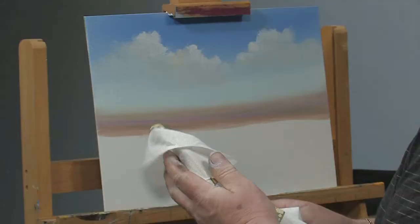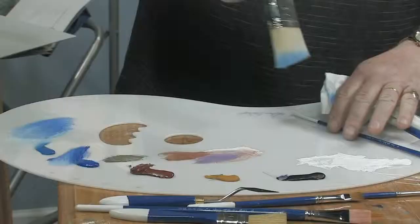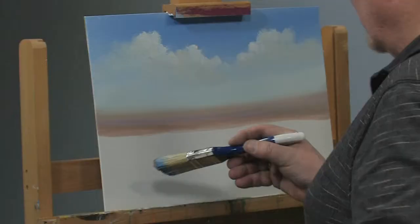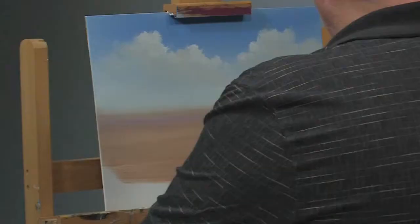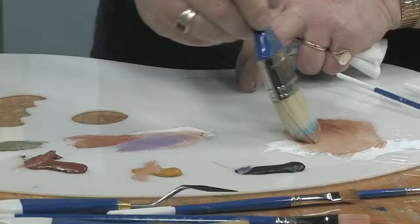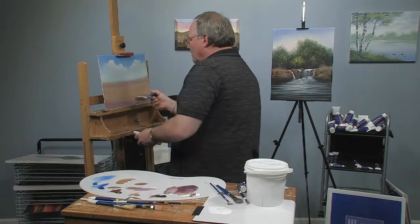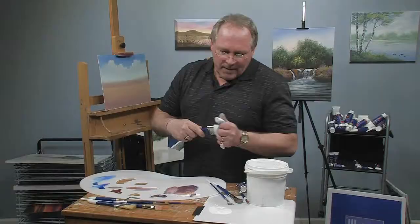I'm going to go back to this two-inch scenery brush. Blue is the complement to orange, so it will gray my oranges down somewhat. I'm going to take a little bit of white, a little bit of sienna, maybe a tad of yellow — just something for a sandy color up here in the foreground. It makes sense to switch to a bigger brush rather than use the little fan brush to cover all that foreground. I'm going to take some purple and sienna just to change the flavor and make this a little more interesting.